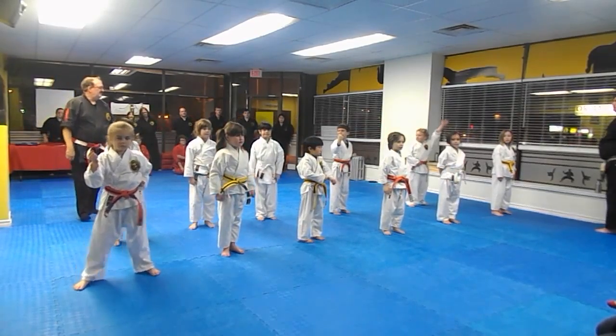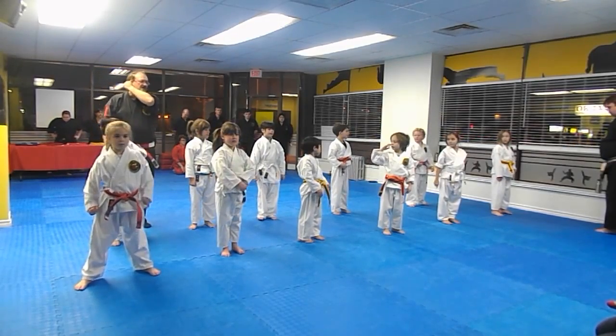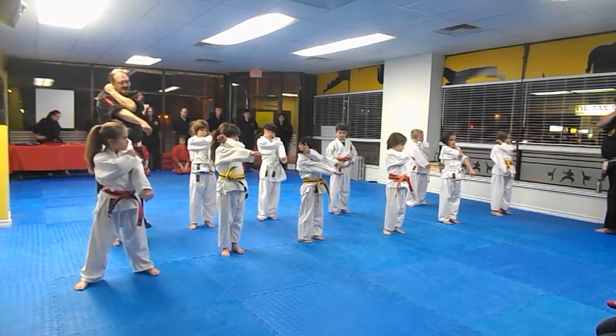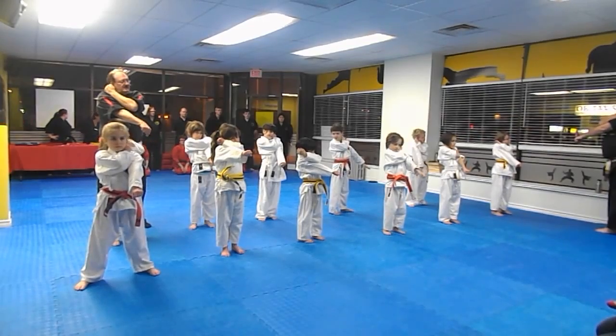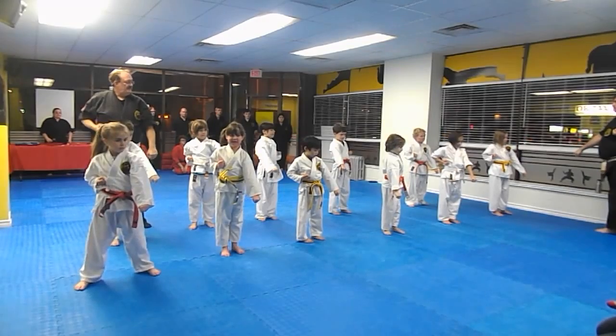We're going to do one count now. One — in and back. Two. Three. Four. Five. And relax. We're going to do our last walk. What is it going to be? Low walk. Low walk.